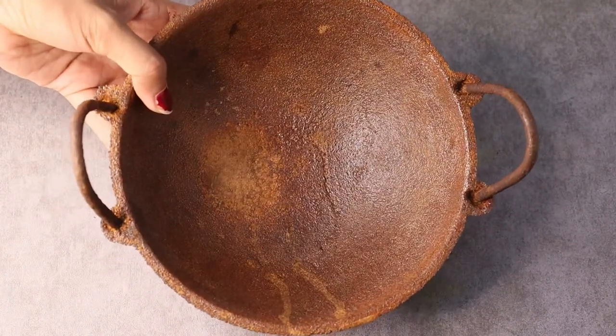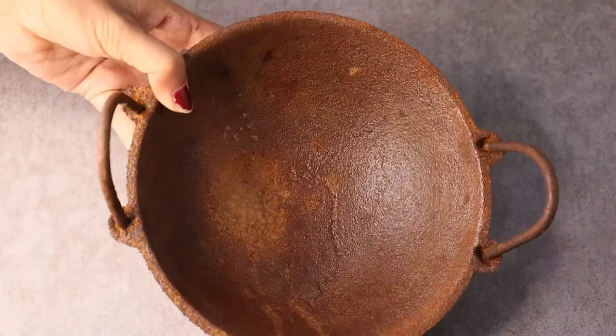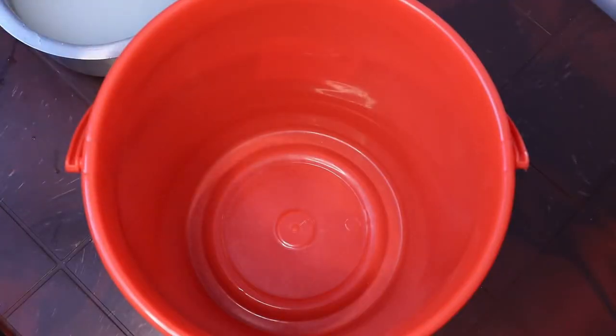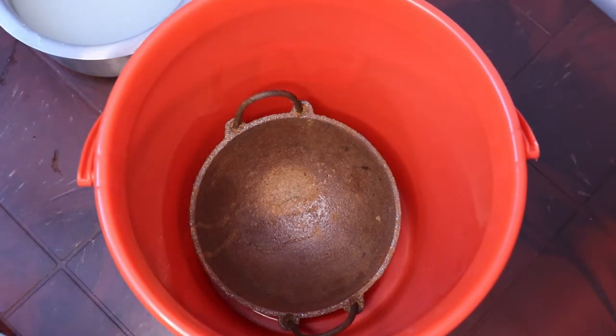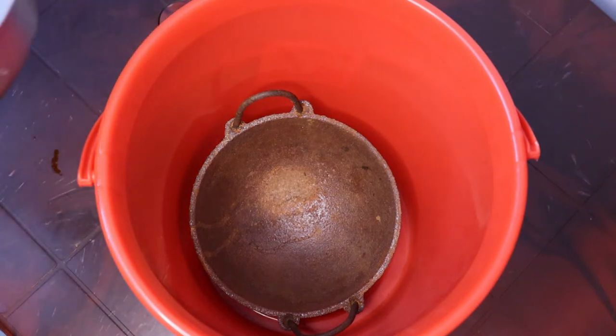This is going to be 3 very easy steps. This bucket is made for a time. You can keep the bucket for five days. Add the bucket for 5 minutes.